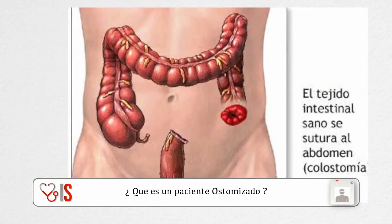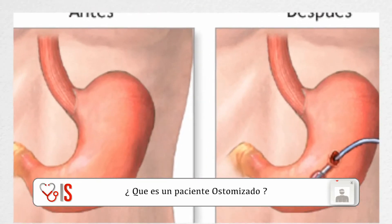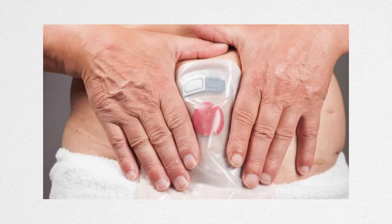Y ahora se vienen unas próximas jornadas, las primeras jornadas con pacientes ostomizados de aquí de Neuquén. ¿Qué es un paciente ostomizado? Un paciente ostomizado es un paciente que por alguna patología visceral hubo que resolverlo quirúrgicamente, y se hace un abocamiento del intestino hacia la pared abdominal, por donde ese paciente va a tener el ano contranatura. Es una resolución que a veces es transitoria y a veces es definitiva. No tenemos estadísticas certeras, pero el número de pacientes adultos y pediátricos en la provincia es importante.